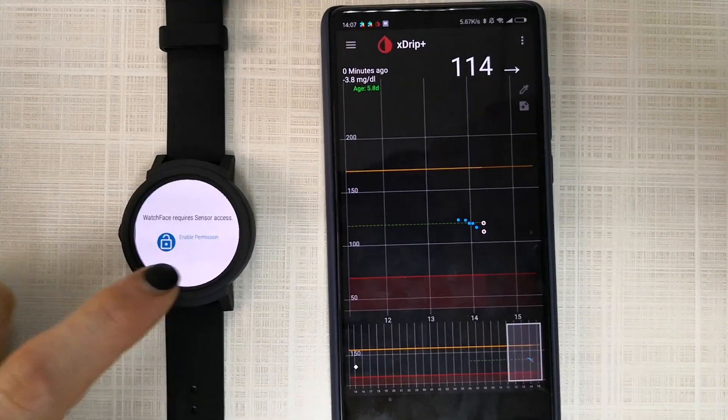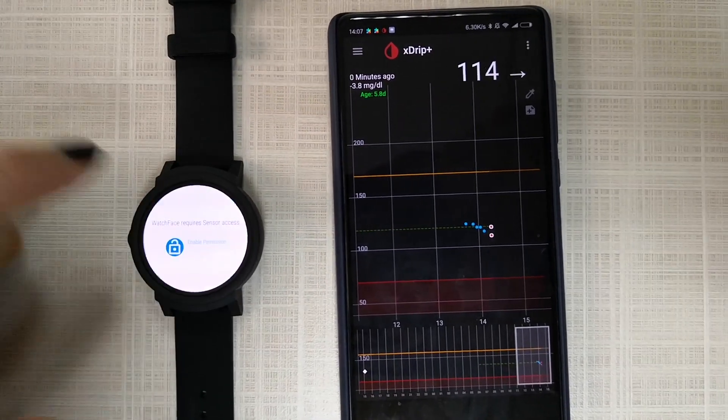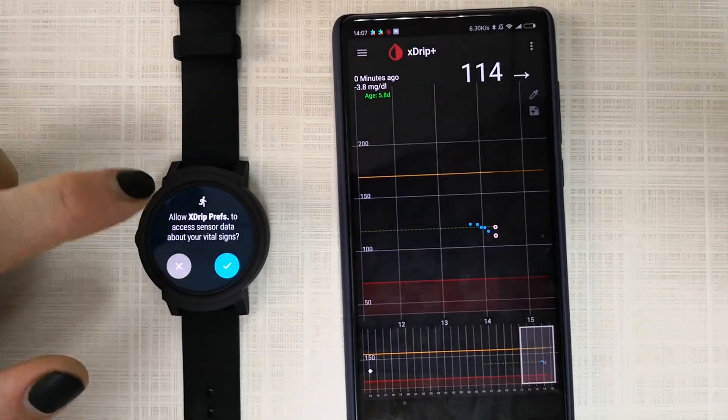After calibrating your watch, you want to enable the watch face on your watch.